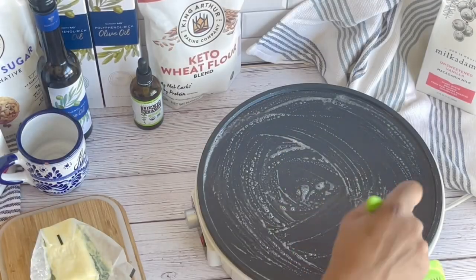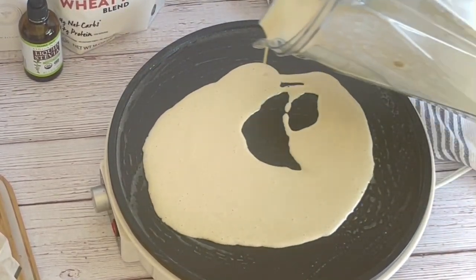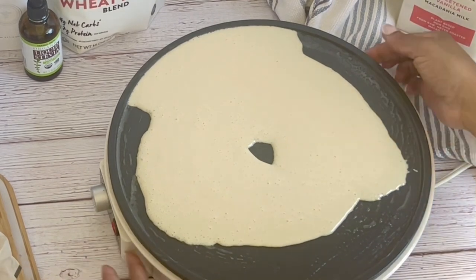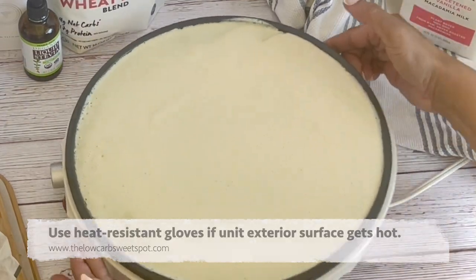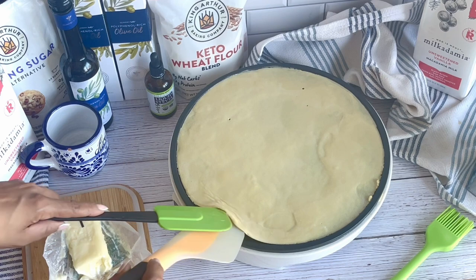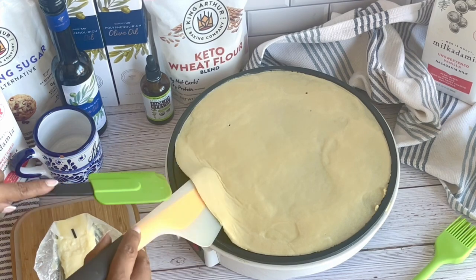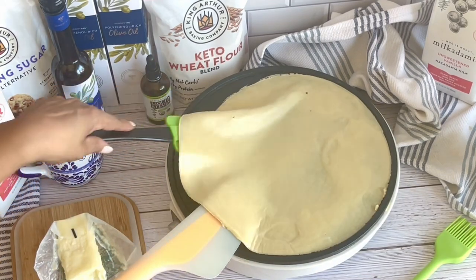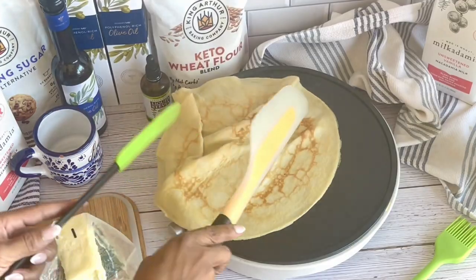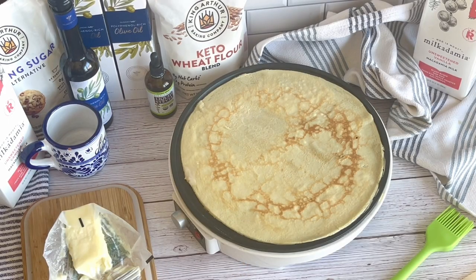To make the batter for the blintzes, add milk, flour, sweetener, egg, butter, vanilla, and salt to a blender and blend until smooth. Each crepe should take about a quarter cup of the batter. Roll the batter on the pan in a circular motion until you get a really thin circle. Cook the crepe for about three minutes until lightly brown. I like to use a double spatula method to flip the crepe — get one spatula underneath, slowly move it under the crepe, and use the other spatula to help flip it over. Then cook for about a minute or two again until lightly brown — you want them pliable and flexible.